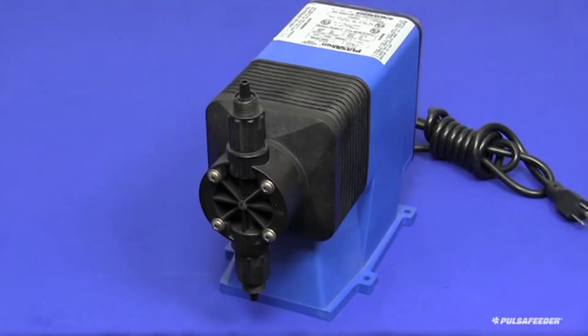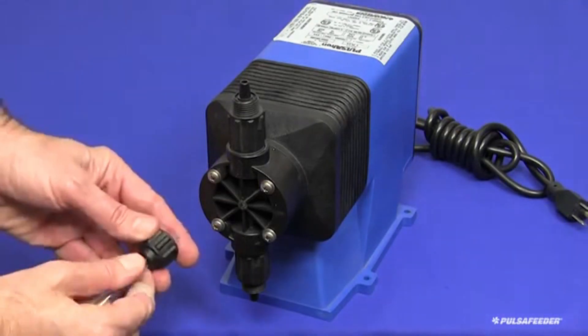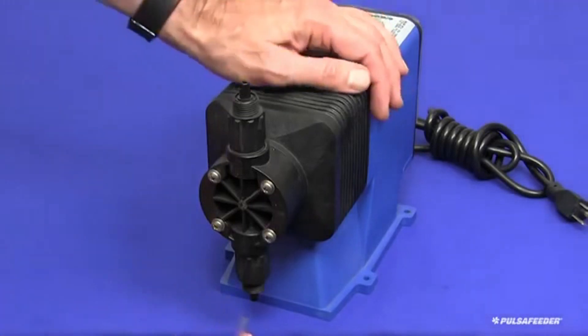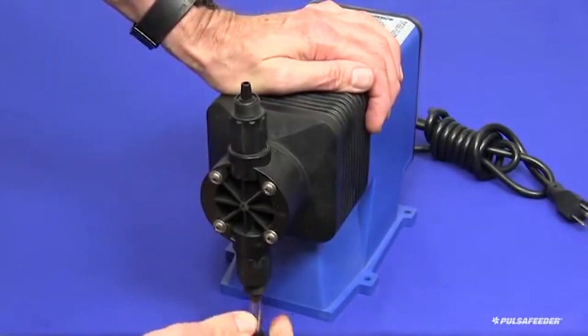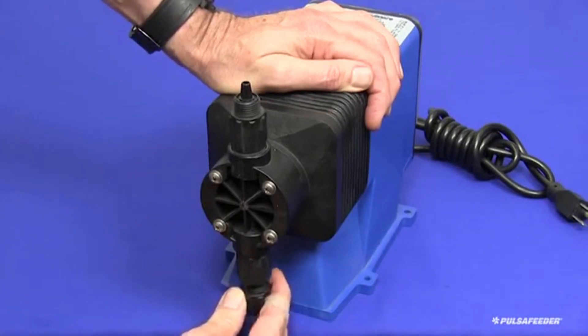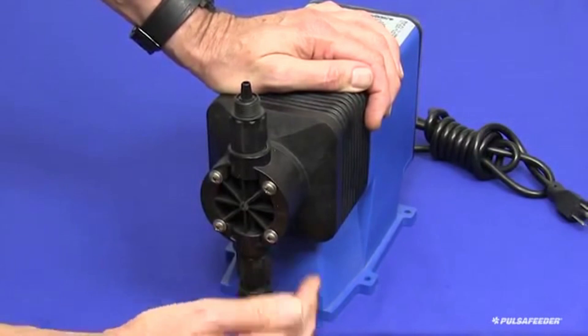All connections will be made by hand, and no tools should be used for these connections. First connect the suction fitting to the chemical supply tank. Slide the valve cap onto the length of clear PVC tubing, and then force the tubing onto the suction valve nipple as far as you can push it by hand. Push up the suction valve cap to engage the threads of the suction valve, and tighten the cap as firmly as you can by hand.